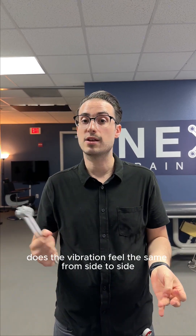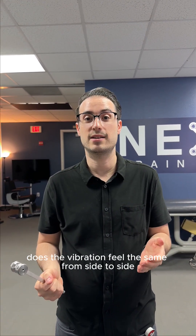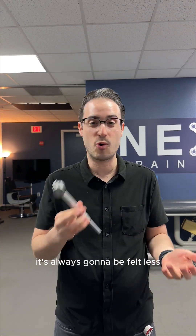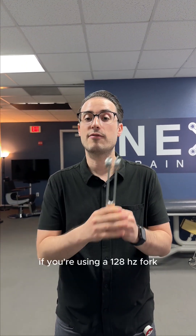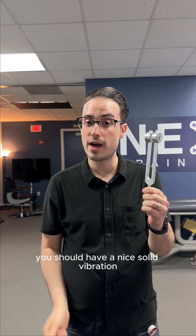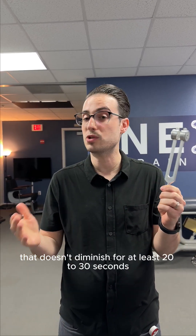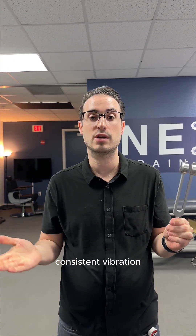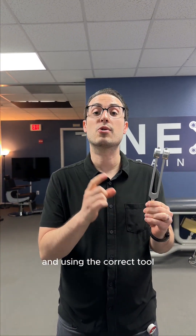The whole purpose of this test is to see whether the vibration feels the same from side to side. If you're holding it by the prongs, the second time you do it on the other side it's always going to feel less. With a 128 hertz fork, you should have a nice solid vibration that doesn't diminish for at least 20 to 30 seconds, giving you a consistent result if you're using the correct tool.